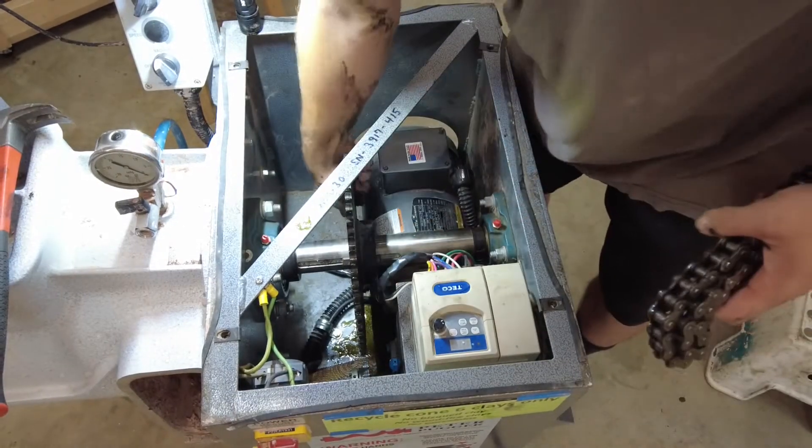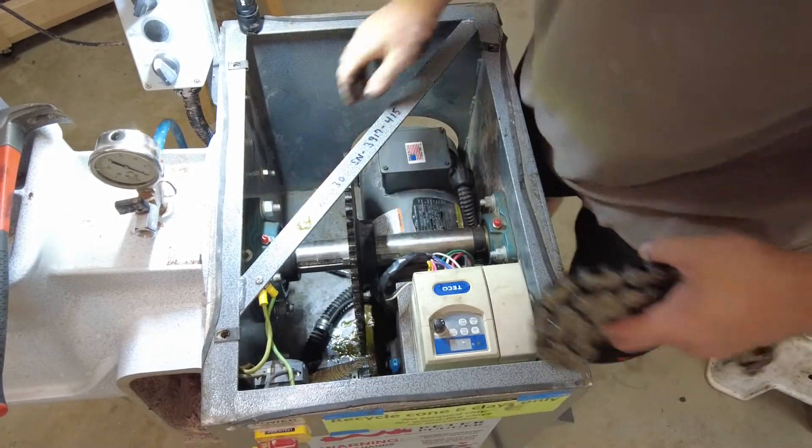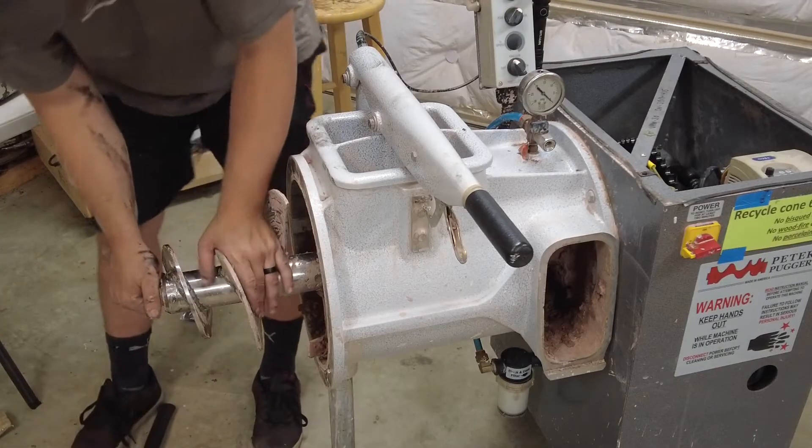Chain's off. Now I should be able to move the auger freely, so now I'm going to take the auger out.